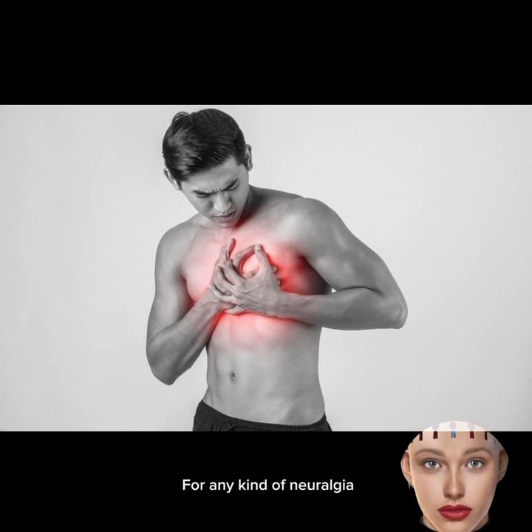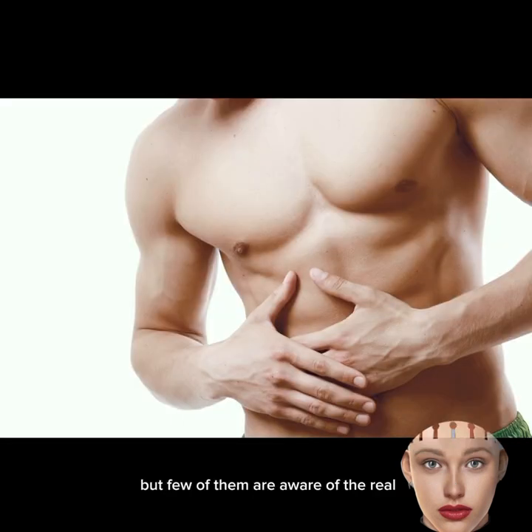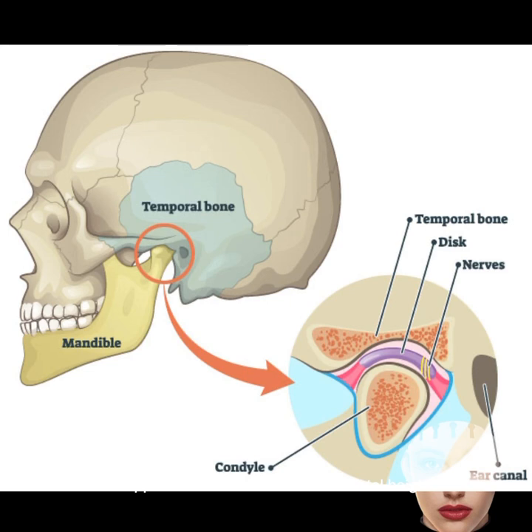Number 3: Neuralgia. For any kind of neuralgia, mewing can be really dangerous. Many neurologists treat the consequences of the issue, but few are aware of the real biomechanical cause. Trigeminal neuralgia, for instance, can stem from the displacement of temporomandibular joints and discs — where the crucial trigeminal nerve resides — causing pain all over the face. Most often this happens when there is a lack of dental height in the back of the jaw on molars, often, but not always, associated with a deep bite.